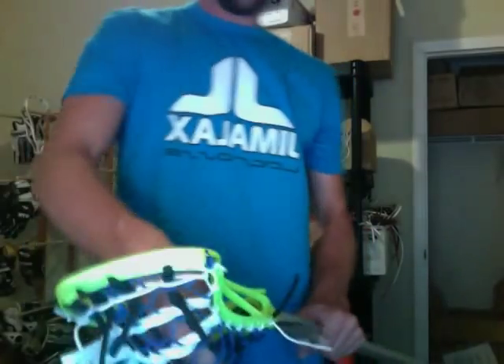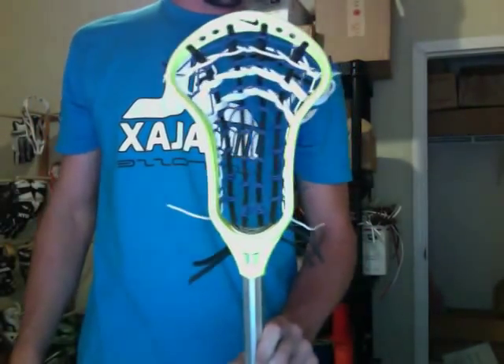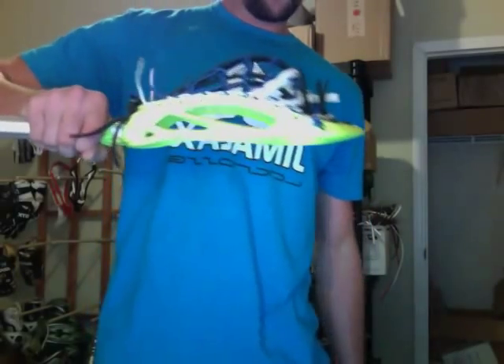I think this one turned out pretty nice. Getting that out tomorrow — my boy Justin. And finally, this one I might redo. This is a PETA pocket on the CEO. Customer wanted a mid-high pocket. I think PETA pockets in general are kind of shifty.